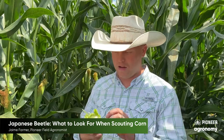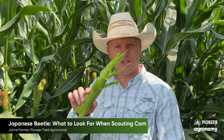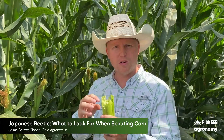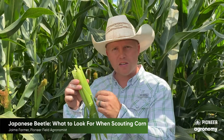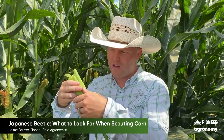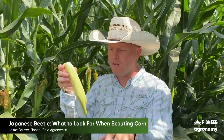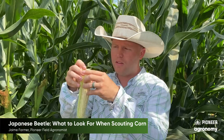I've removed that ear from the plant that the Japanese beetles were feeding on. As you can see, they've fed the silks down to less than half an inch from the tip of the ear. The goal to see how far along this ear is on pollination is to remove the husk without pulling the silks free. What I like to do is cut at the butt of the ear and then make two slits on either side through the husk to help peel it back.